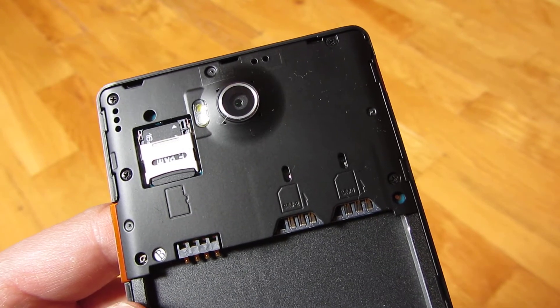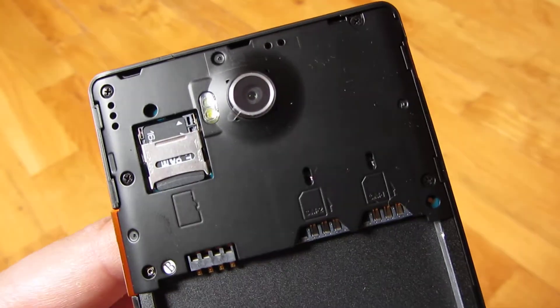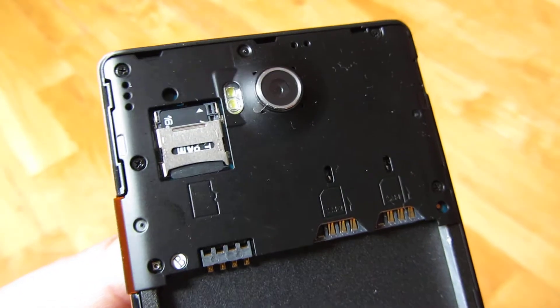Hi, so this is the back of the BLU Life 8 XL and I want to show you how to open the microSD card hatch.